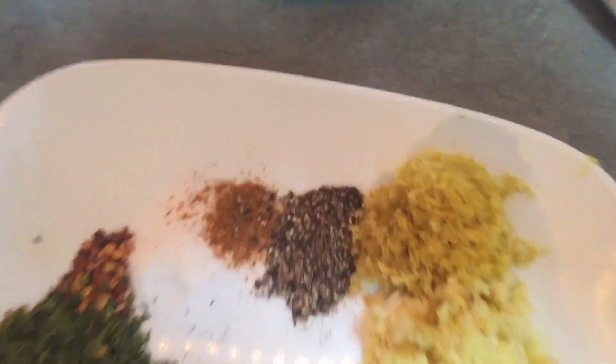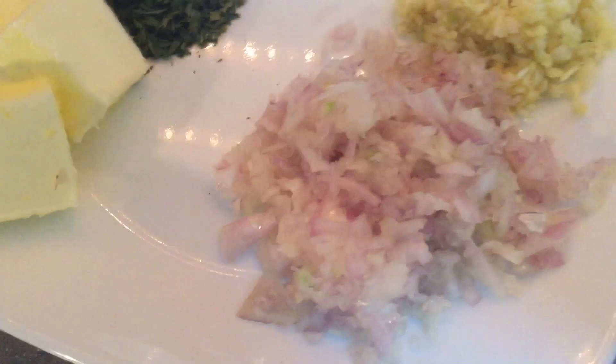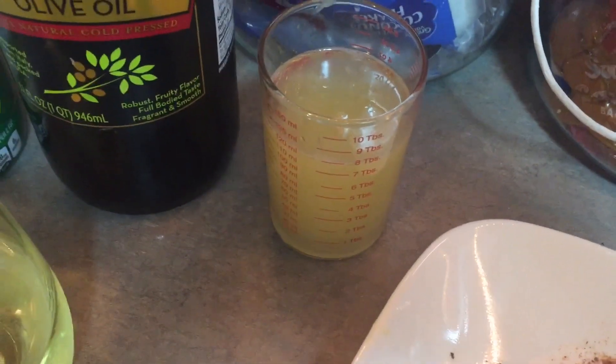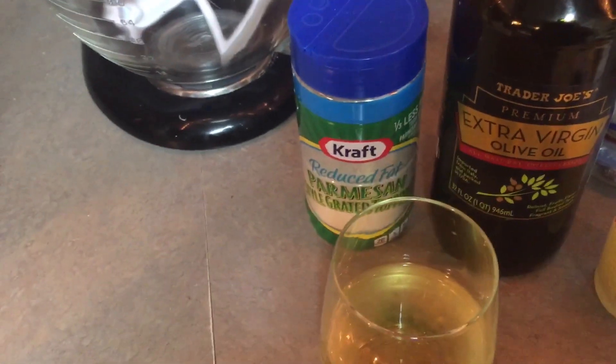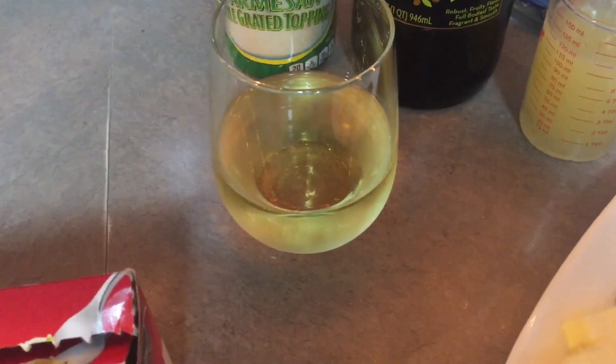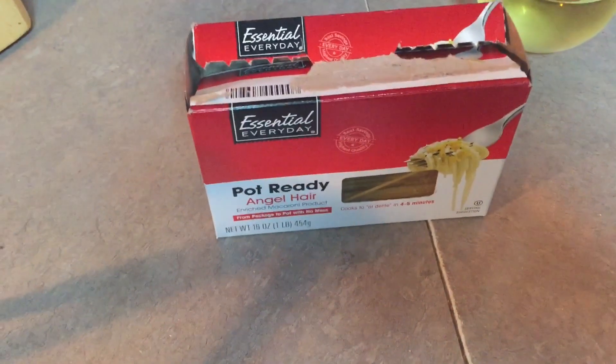About a teaspoon of black pepper. The zest of two lemons, one large shallot or two small shallots, and the juice of two lemons. Extra virgin olive oil, parmesan, half a cup of white wine, and some angel hair pasta. Let's get it going.